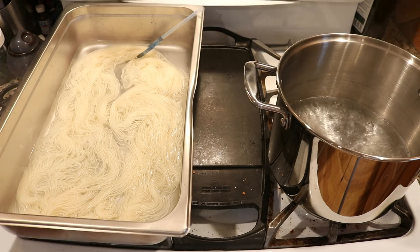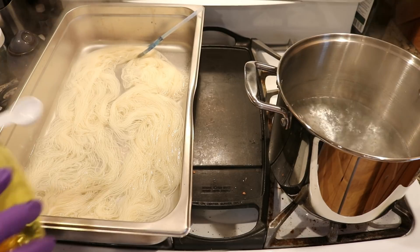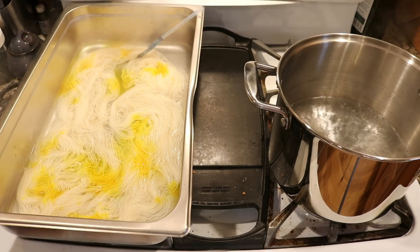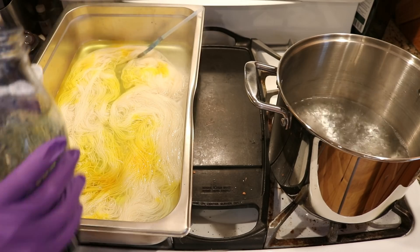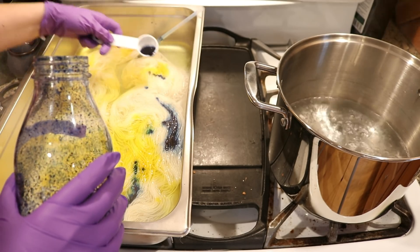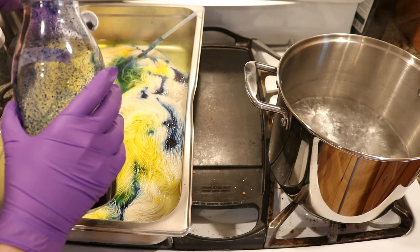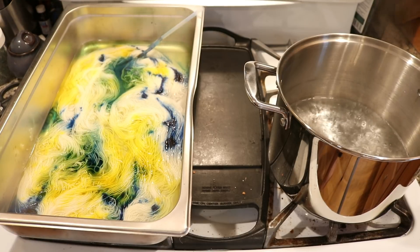Today we are going to use some Dharma acid dye stock solution that I mixed about five weeks ago. On this skein I'm going to use about a tablespoon of my approximately one percent stock solution of the brilliant yellow, and then at approximately the same time in my less perfect but again approximately one percent stock solution, we are going to add some blue. This is giving us some speckles — let's do about two tablespoons of blue. I know the yellow is a bit more potent, but that might be a little dark — that's okay, we are going for it.